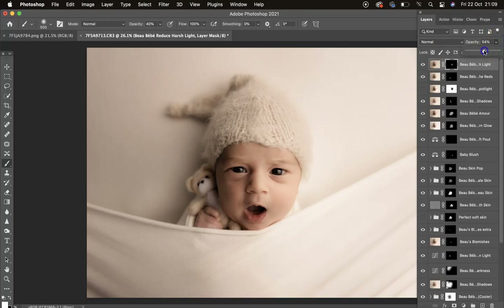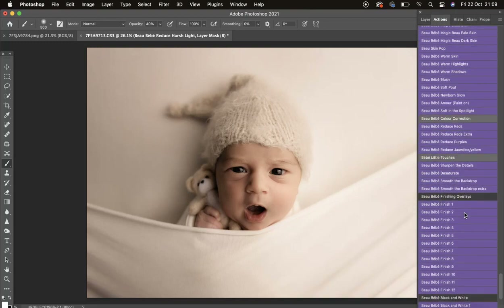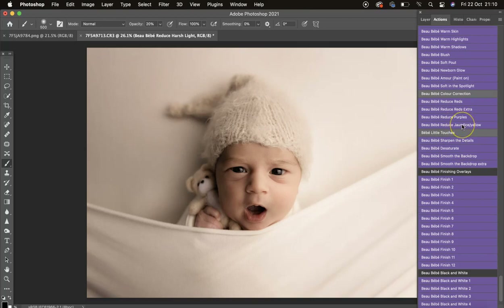Turn it down a tiny bit more. Now we've got Reduce Reds Extra — if you've got a super red baby you can come in with that. I'm switching to 20 opacity and just taking a little bit of red away from there.